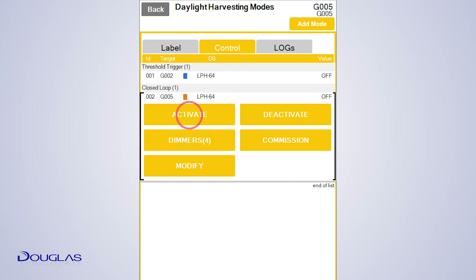Tap Activate to enable the mode. You do not need to calibrate the sensor, as it will run with its default values.